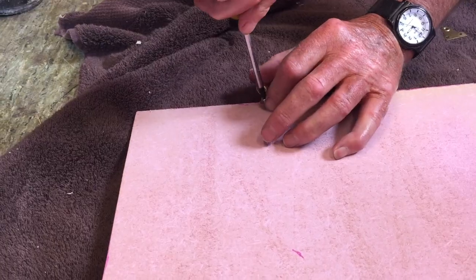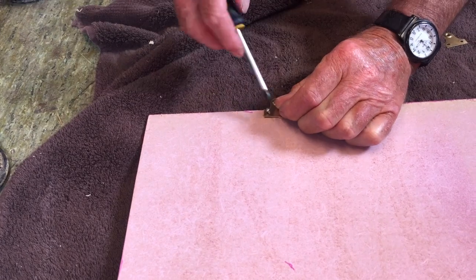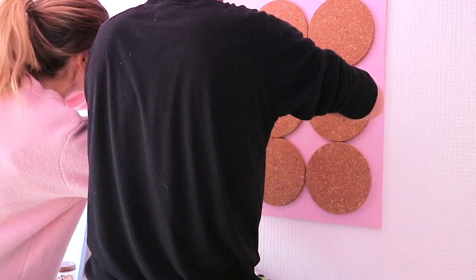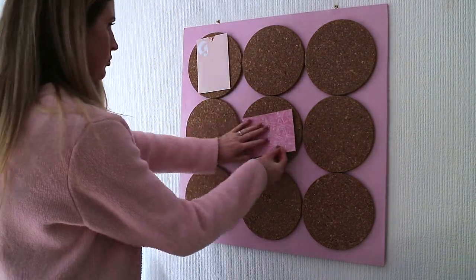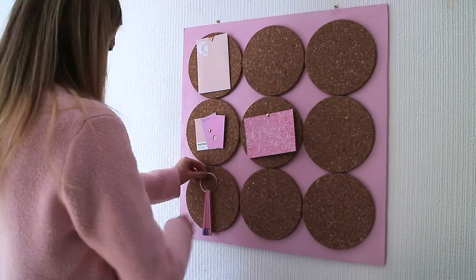I'd recommend waiting 24 hours so the glue is dried properly before you attach the board to the wall. After that, I got my dad to help me drill the board right onto the wall. Then you're ready to start pinning anything that inspires and motivates you — whether that's a picture, quote, postcard, or whatever you'd like.